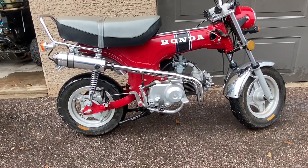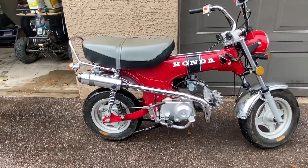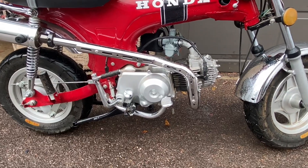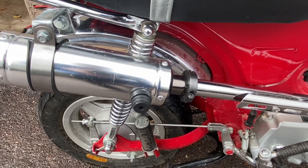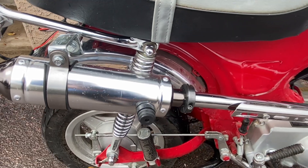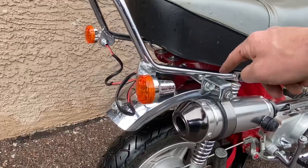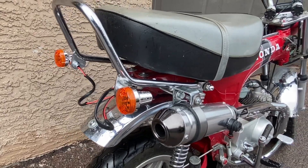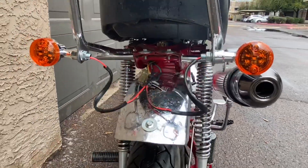This is an eBay exhaust, and here's what I did to make it work. It all fits as it should from the engine. They supply you with a hose clamp that wasn't going to work, so I used an inch and a quarter split lock collar to clamp the muffler onto the header pipe. Then I had some old chrome flat bar laying around, bent it U-shaped, drilled two holes, and mounted it like that.